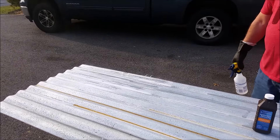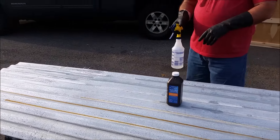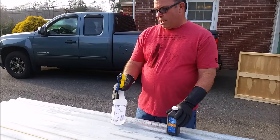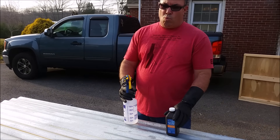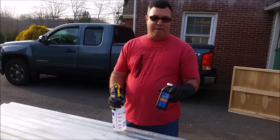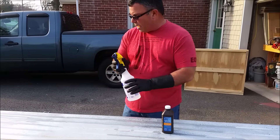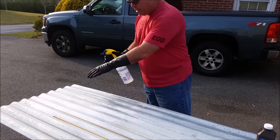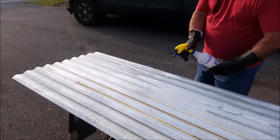Spray it on and while you're waiting for that to take effect, pour your muriatic acid back into its container and put hydrogen peroxide in the spray bottle. While I was waiting, I went ahead and switched out the muriatic acid for hydrogen peroxide. When you put the acid back in the bottle, make sure you mark it. Don't take it back into the house because it may have some residual muriatic acid in the spray bottle. Then go ahead and spray the hydrogen peroxide on the areas you've ground down and treated with muriatic acid — it'll start a chemical reaction and begin to rust.